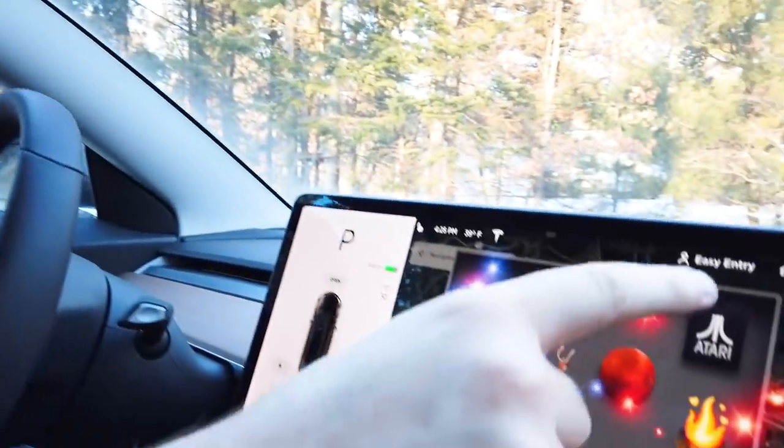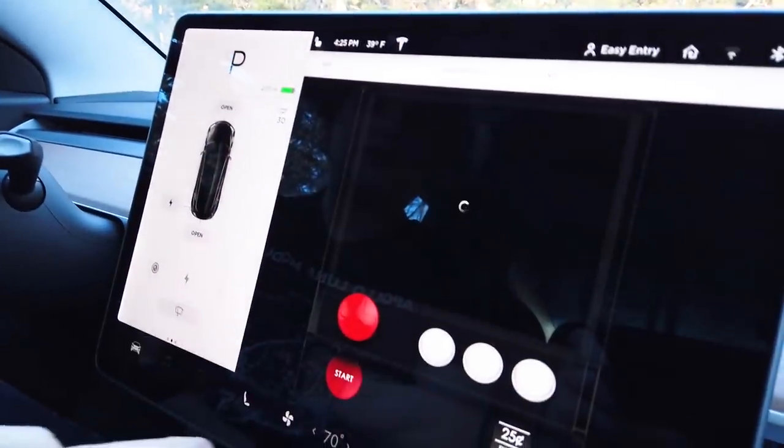We played some Atari games in my car. All right, so check it out. If we come over to the screen here and we scroll down we can get to the fun Atari games.